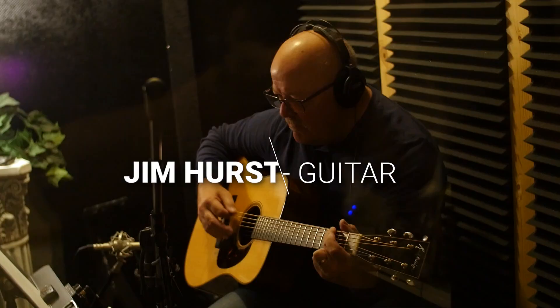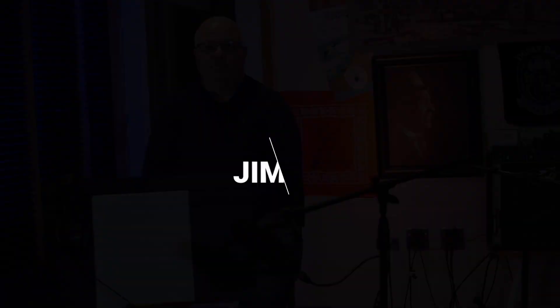On guitar, Jim Hurst is playing a Rockbridge guitar made in Rockbridge County, Virginia. Handmade — it's a dreadnought.